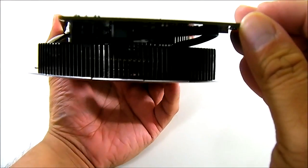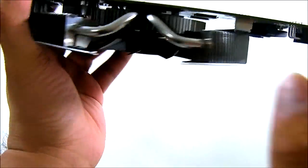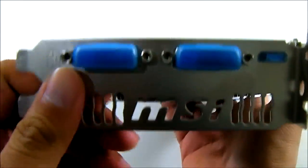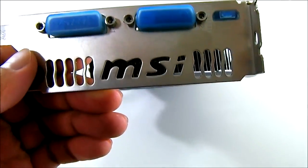This fan uses the new propeller blade design which is a lot more efficient and quieter compared to previous Cyclone cooling models. As you can see, it doesn't have a stiffening bracket — the heatsink itself is large but not particularly heavy, so MSI determined they didn't need one, unlike some other MSI video card models. On the front you have the 6-pin power connector facing forward.